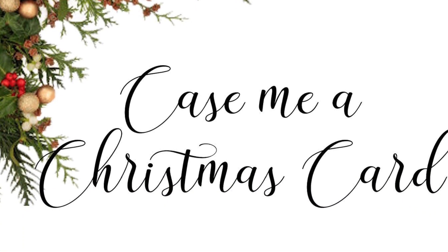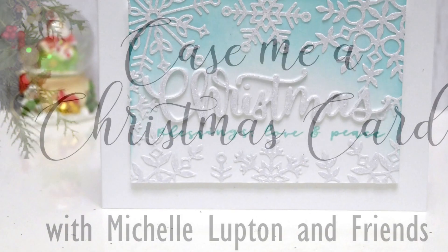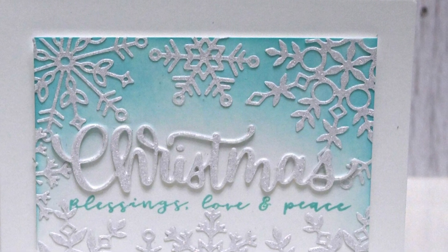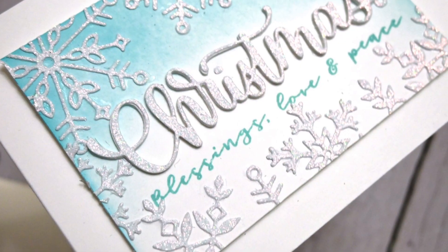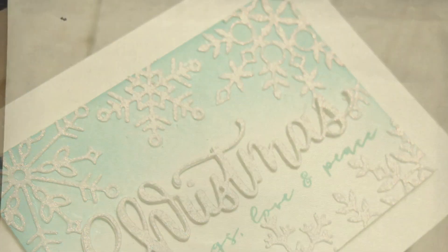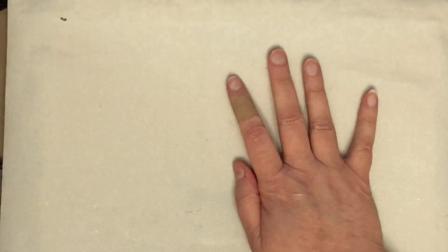Hello everyone and welcome to another video in my series for Case Me a Christmas Card for 2021. Today I'm making this glittery snowflake card and my guest is Jen Timko.